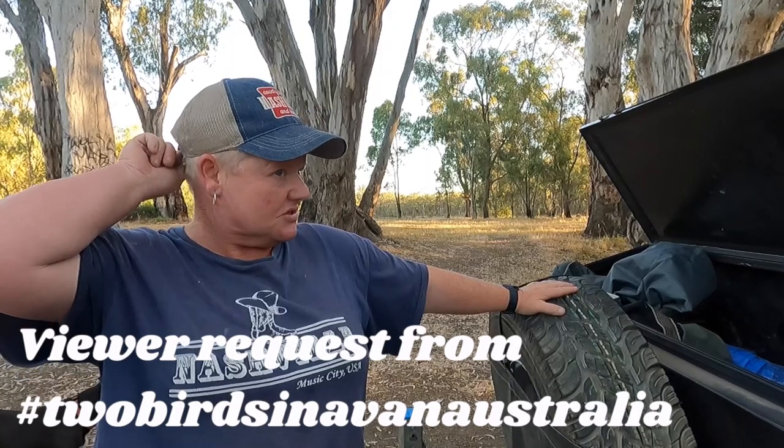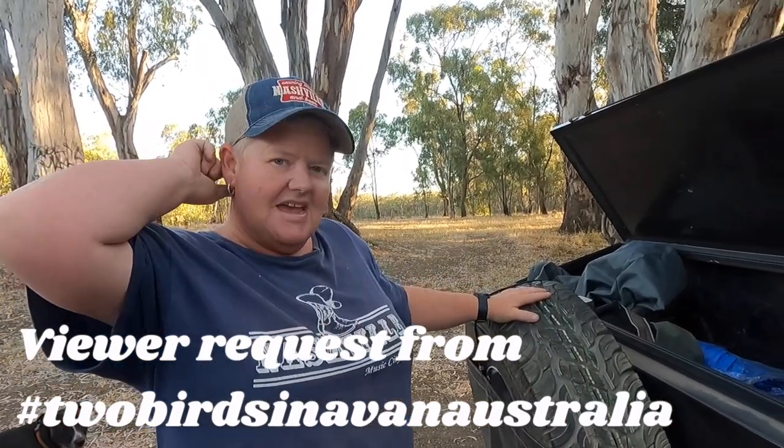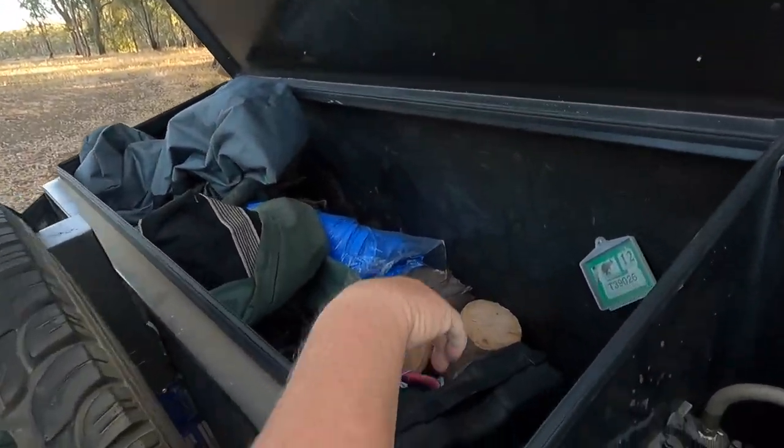We've been pestered a bit by someone we won't name — Two Birds in a Van. Shout out to you guys. Quick rundown. So we've got our camper trailer, which we'll show you the battery in it first, which is in our front box section.